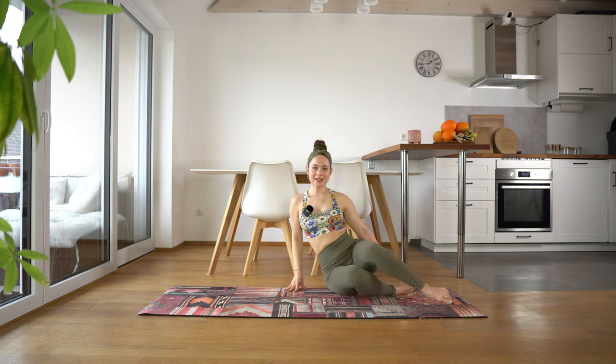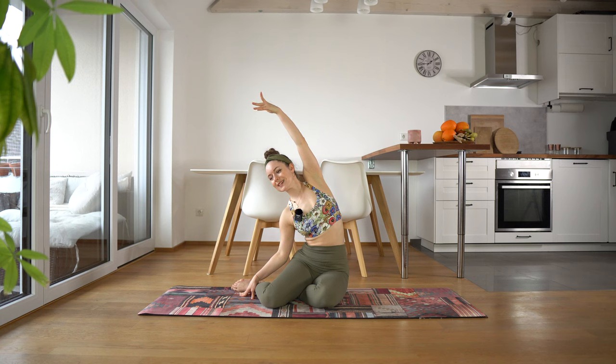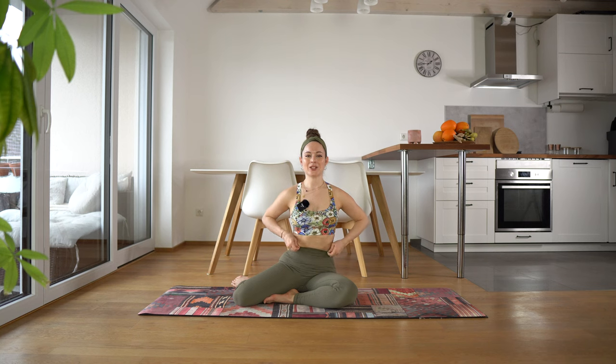Then release, switch out those legs and stretch the other side. Thank you all so much for joining me today — I wish you all a beautiful day ahead and I'll see you all next time. Bye bye!